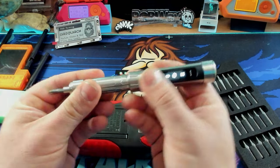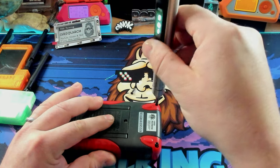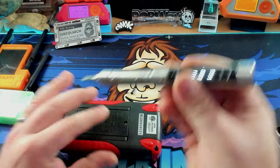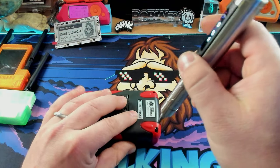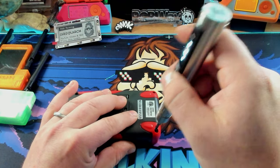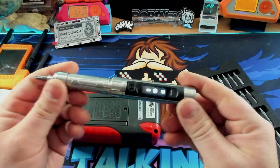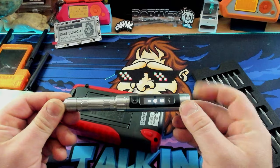Let's go to three — see how far we go here. That stopped right where I wanted it to. Let's do another three. I definitely, definitely see the appeal of this thing.